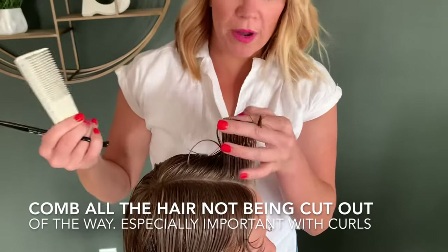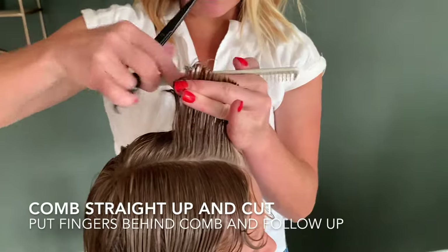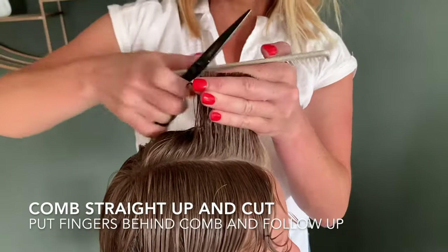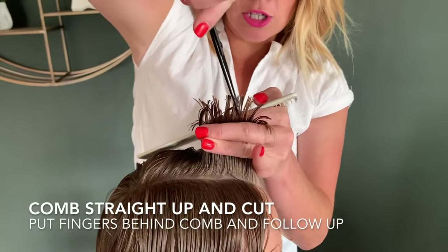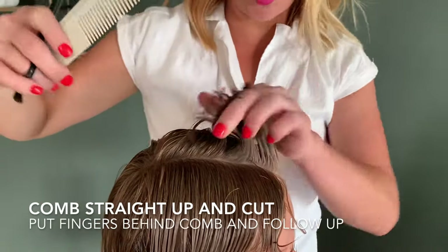There's more than one way to do this. I'm going to take it straight across, and then when we come back through I'll take this section and do little V's like that to create texture and take the bulkiness away.